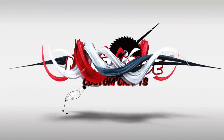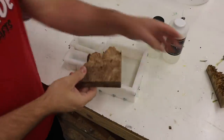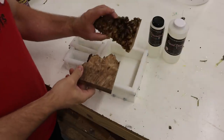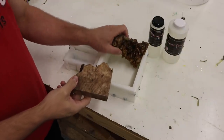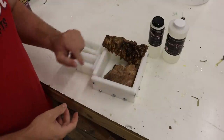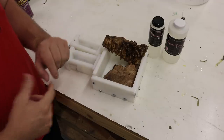First thing I need to do: I have these stabilized pieces of maple burl, and obviously they're not gonna fit in there like that. I need to cut them down. I'm gonna go to the bandsaw and do that.